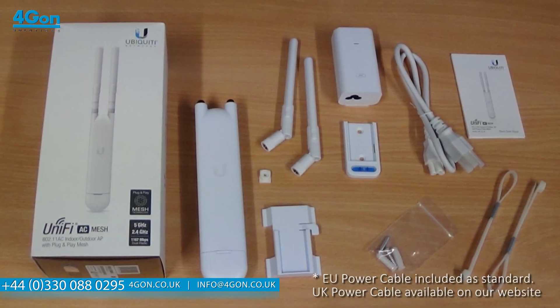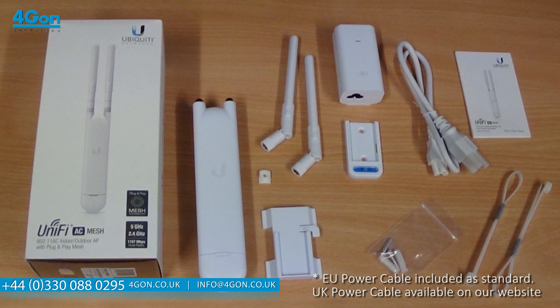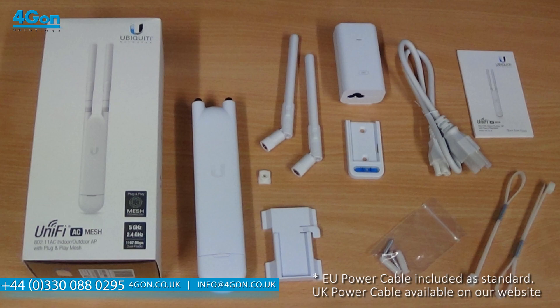When purchased from 4G ON, you will receive the access point, two antennas, mounting brackets, screws, power cable and PoE, cable ties, and instruction booklet.